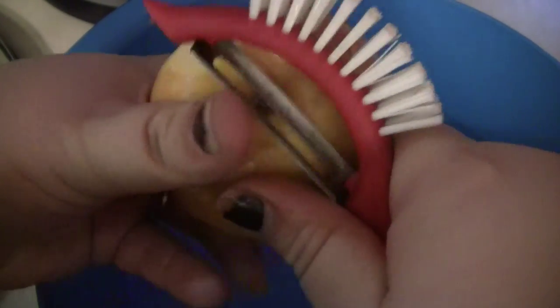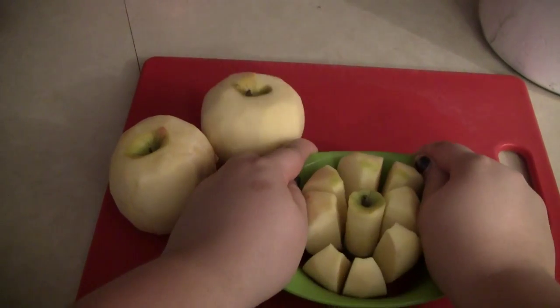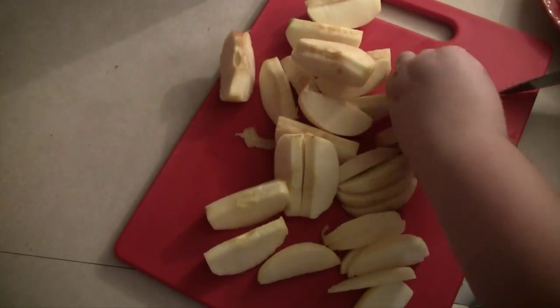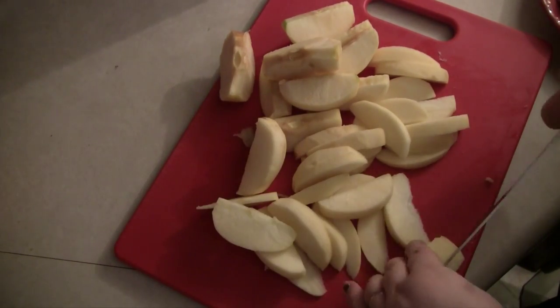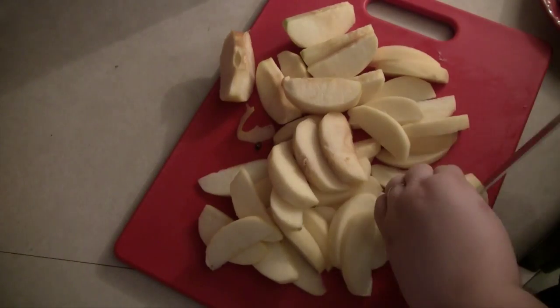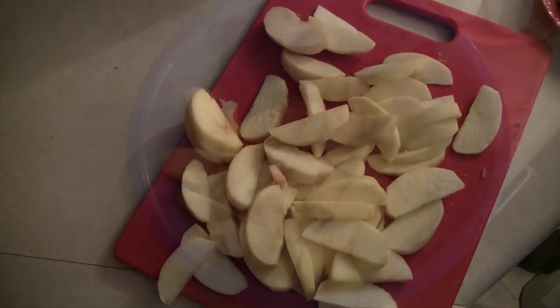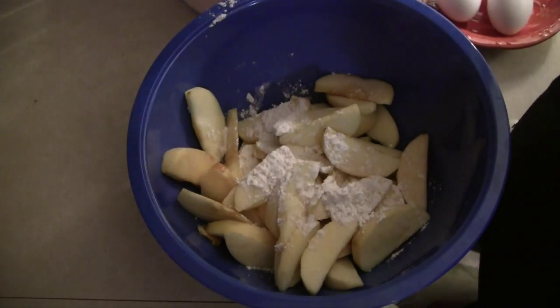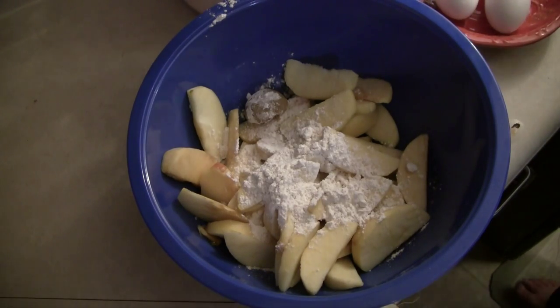You're going to start off by peeling all your apples. Once your apples are peeled, you want to go ahead and slice them and core them. Now if you don't have a corer like this, you can just slice them by hand. When I do use my corer, I like to cut my apples a little bit thinner because you want them pretty thin so that they cook through. Similar to when you make an apple pie, we want to coat the apples, so I'm adding three tablespoons of flour, a tablespoon of brown sugar, and a teaspoon of cinnamon to the apples, and just giving them a nice mix.